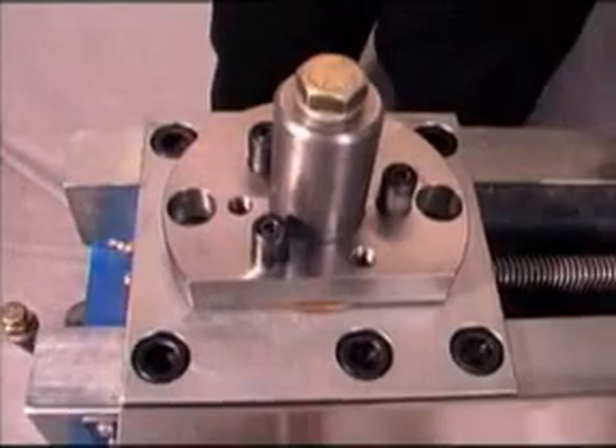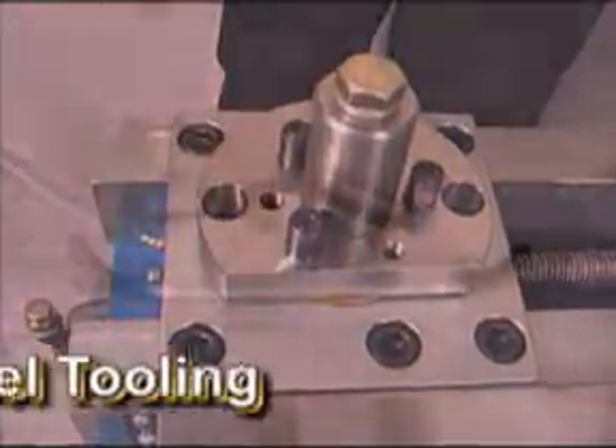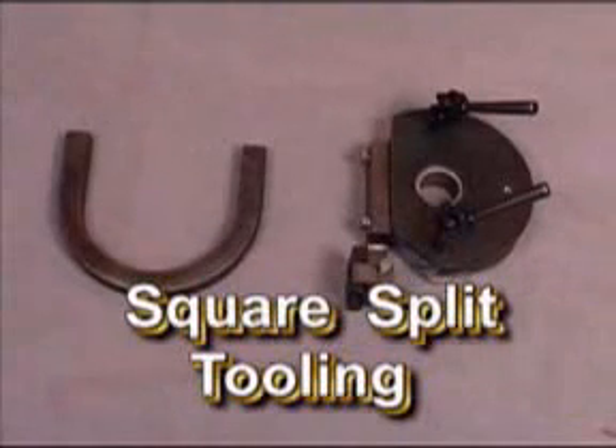The spindle is designed so you can adapt or custom make your own tooling. Any tooling from RMD Incorporated will fit the Model 300 bender.